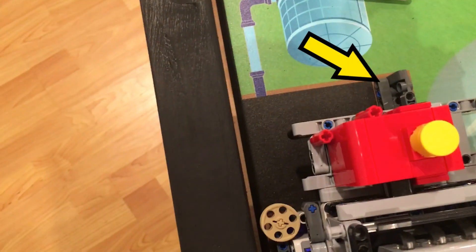We then mechanically align on the barrier for one of our favorite strategies called the park and score.